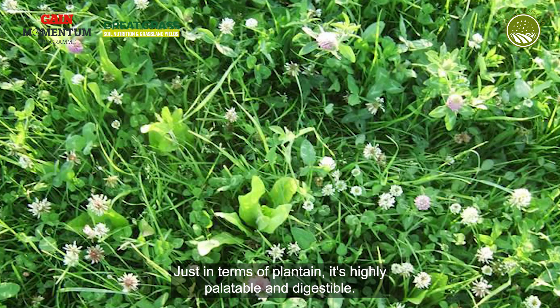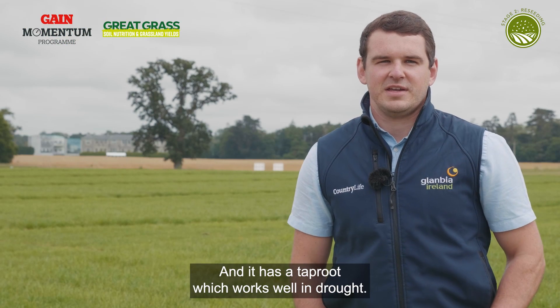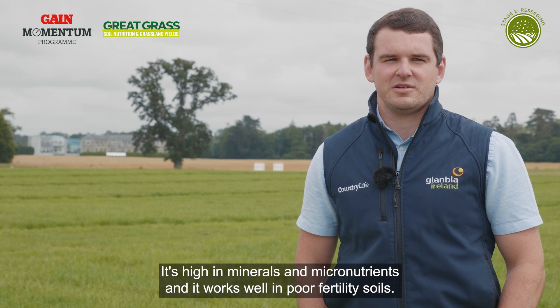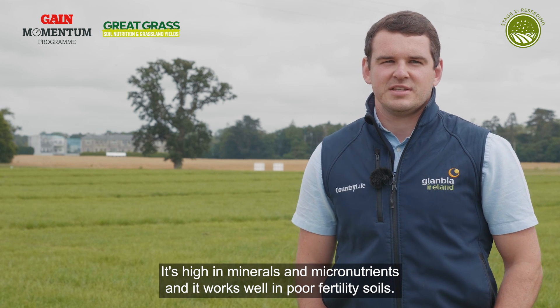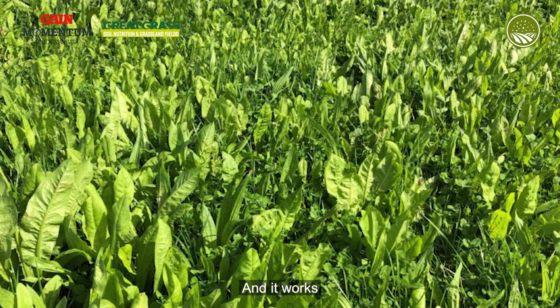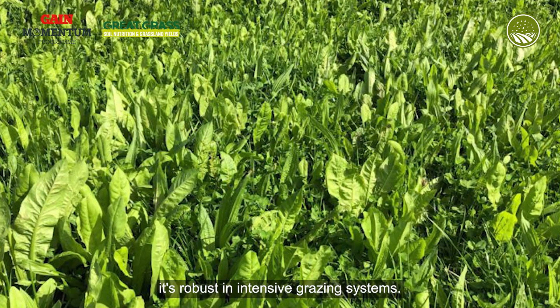In terms of plantain, it's highly palatable and digestible. It has a tap root which works well in drought. It's high in minerals and micronutrients. It works well in poor fertility soils and it's robust in intensive grazing systems.